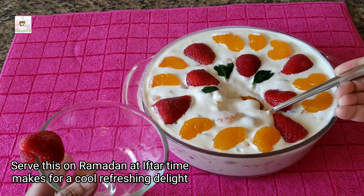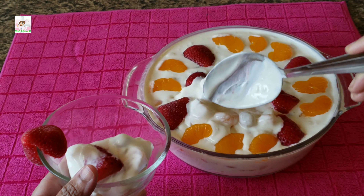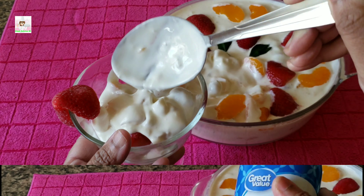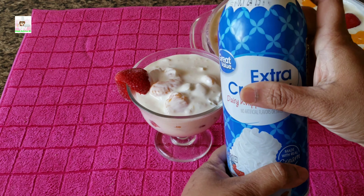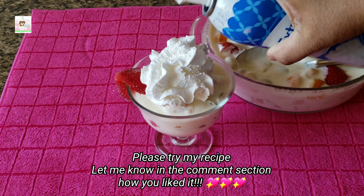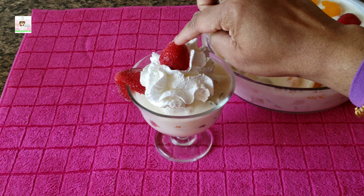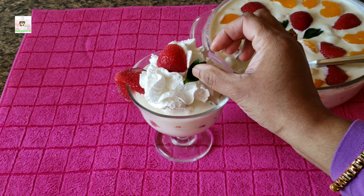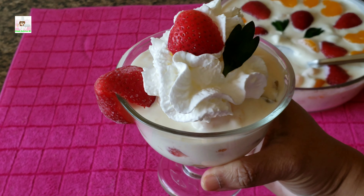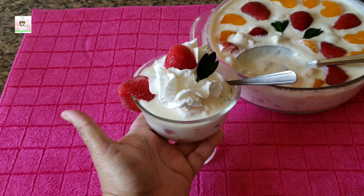I hope you enjoyed this recipe. If you have any questions, please feel free to ask. If you want to see more, let us know in the comments box. Please give us a thumbs up, like, share, and subscribe. Until next time — Allah Hafiz!